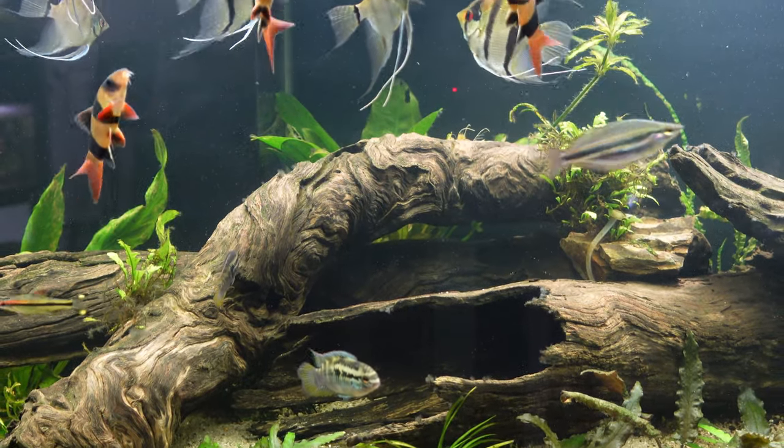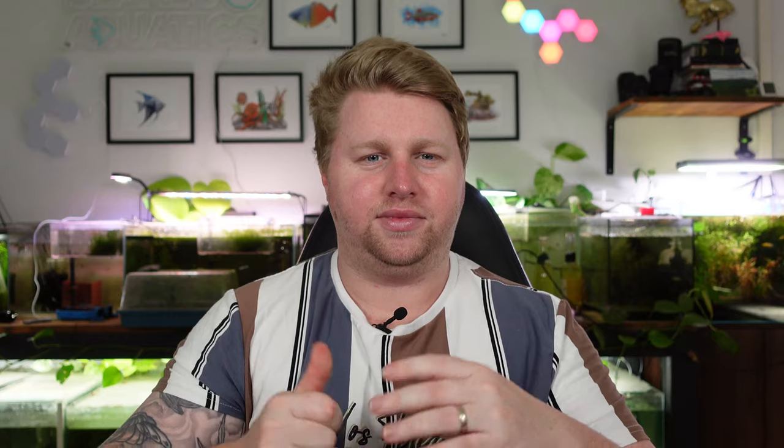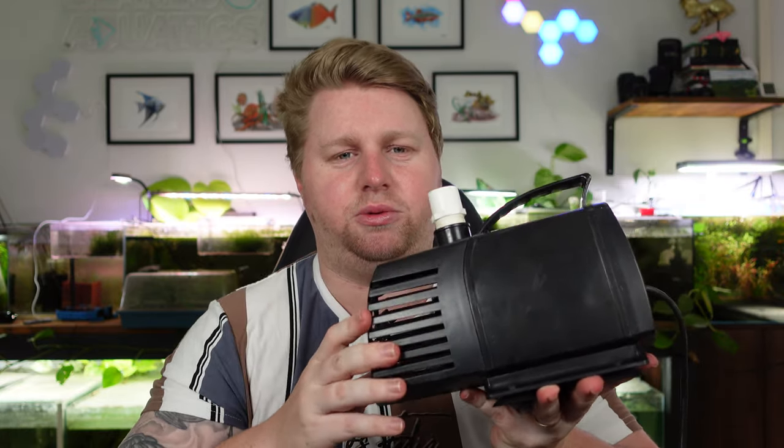I'm showing the BioPro more than the Aquamedic because the Aquamedic is currently running and I haven't disconnected it — it's been running like an absolute dream. I cannot stress enough that the BioPro is really noisy and had issues restarting after power outages with air getting trapped. I'm by no means recommending it. I'd definitely recommend saving up the extra couple of hundred dollars and going with something more durable and versatile that will go the distance long term.